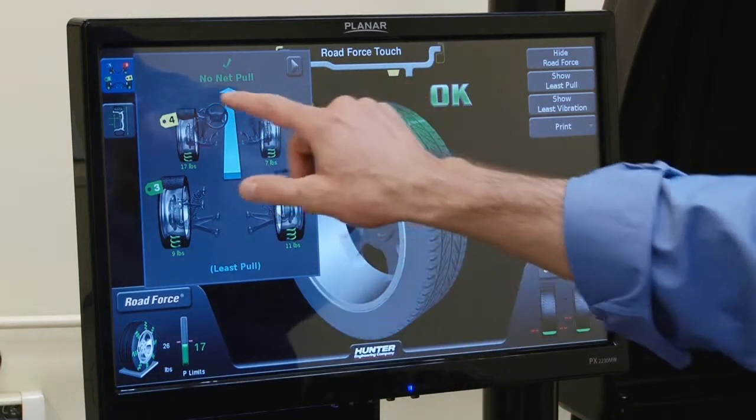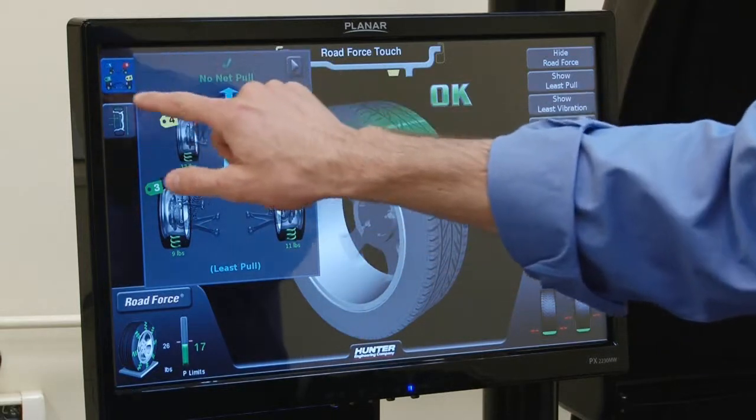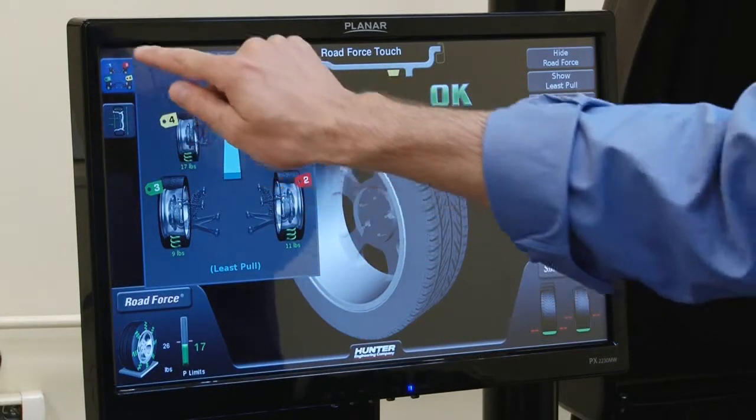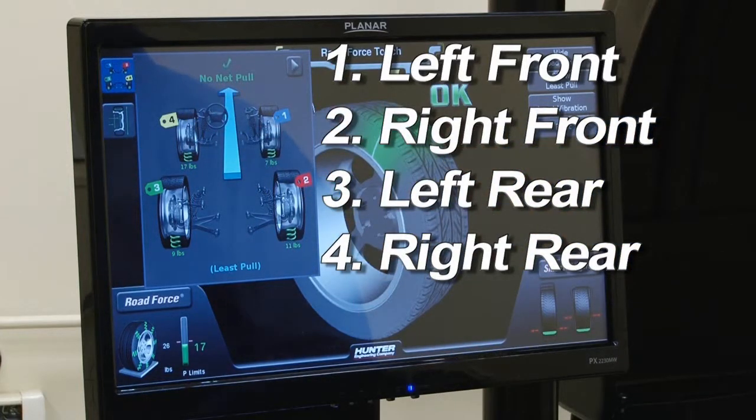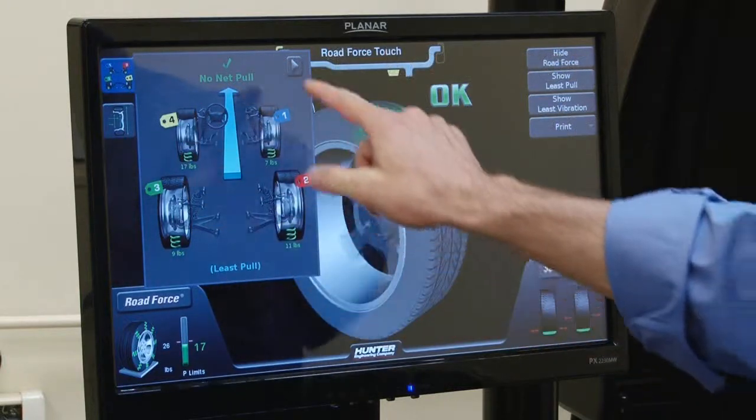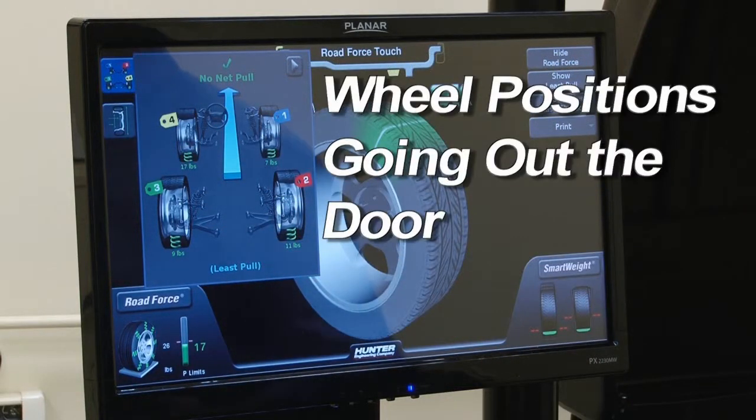Notice that we have these tags here and they're shown on the icon in the upper left. One, two, three, four designates the order that they come off of the vehicle. The tags on the screen show how they're going to go out the door after service has been performed.